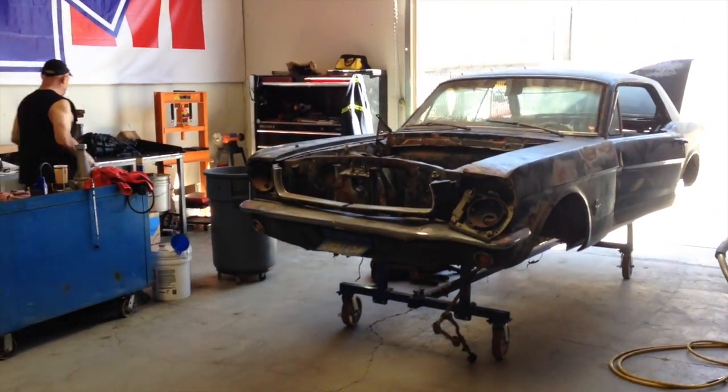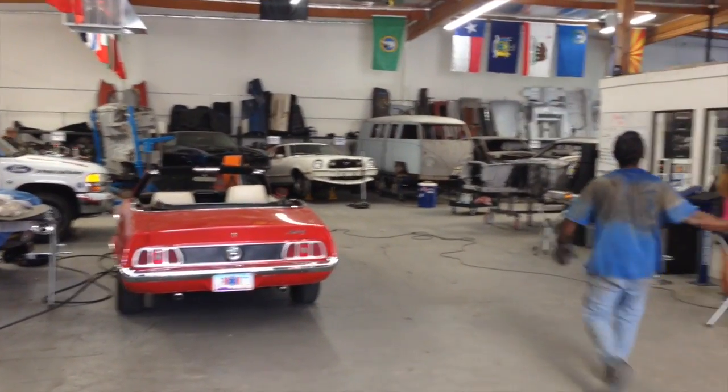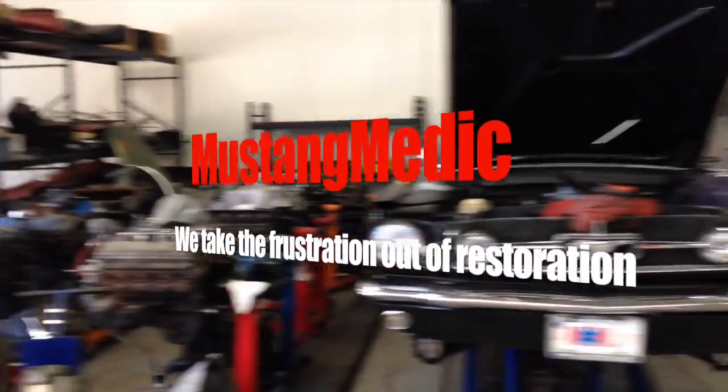Alright Carlos, come on — get that steering arm off of that '66, make it happen. We're about to close out the day. Good job getting the other car up in the air. Good job Carlos, good day today.